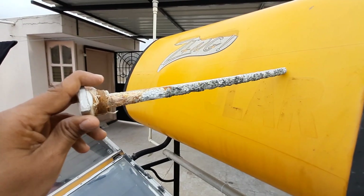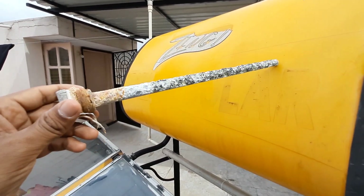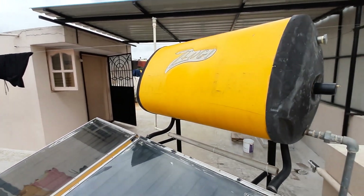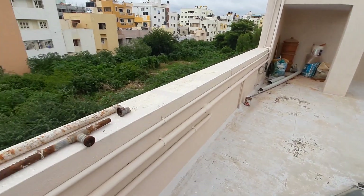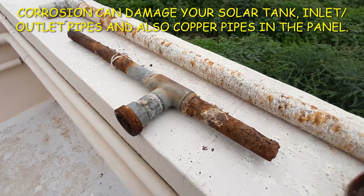You can get a new anode rod from the service center at a cost of 600 rupees and replace it yourself. Now, what happens if you don't replace the anode sacrificial rod? What happens to your pipes and solar panels? I'll show you an example of exactly what happened to us.